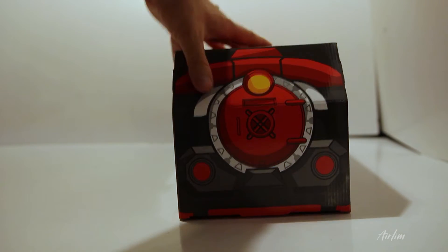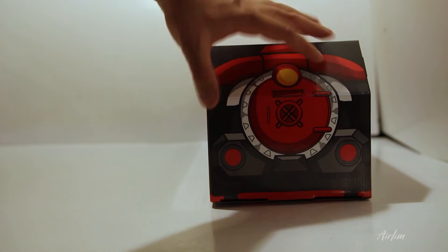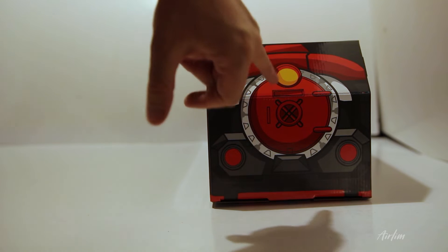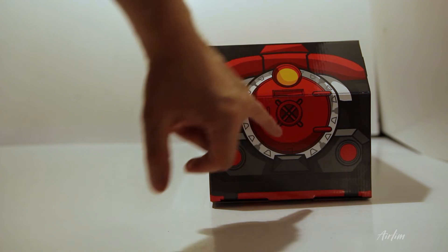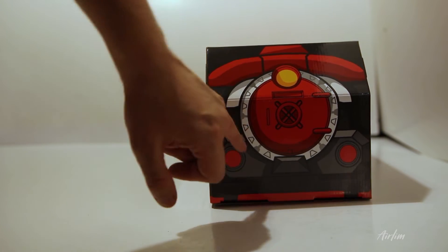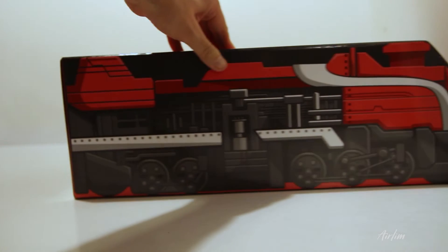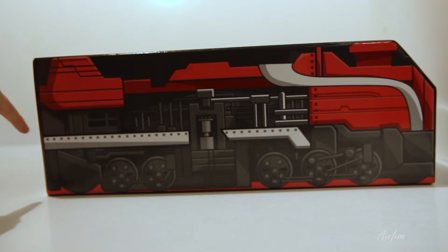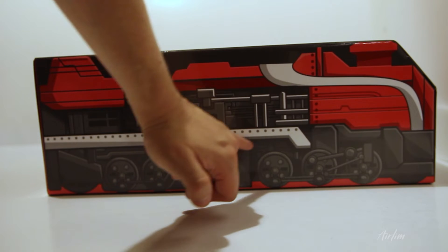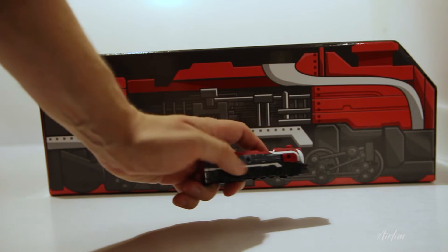I really like the detail on the train — I love the prints because it's very bold, very vibrant, and it really sticks out. On the front of the train you've got reds, blacks, greys, and whites and silvers. On this side you can see the detail they've put on, especially on the wheels, and the silver detailing is really nice.